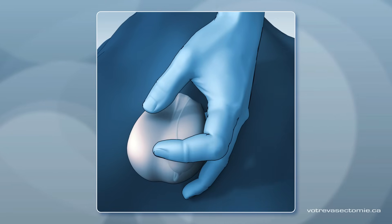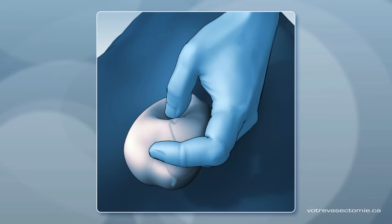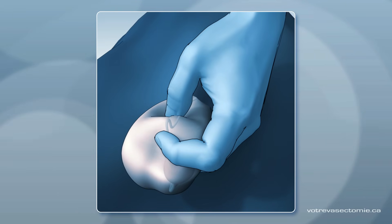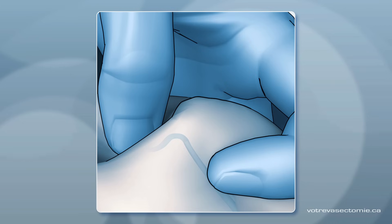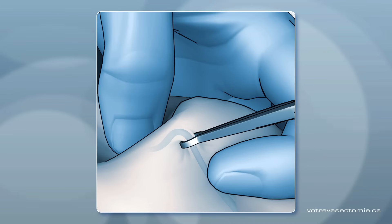After local anesthesia, the doctor feels the tube under the skin and, using his fingers, brings it towards the surface. Then he immobilizes the tube under the skin using a small, round clip. You feel absolutely no pain as the skin and the tube are anesthetized.